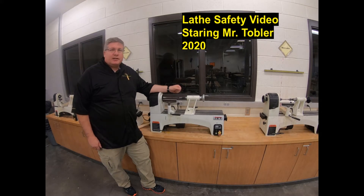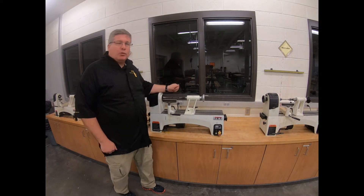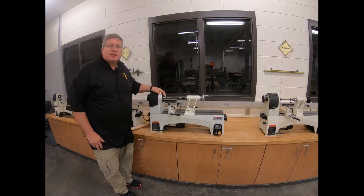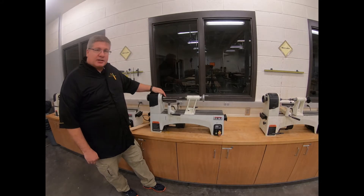Hi students, I'm here at the Mini Lathe to talk about safety on the Mini Lathe. I have several different types and kinds, and throughout this I'm going to be zooming in on some different sections. On a lathe, its main purpose is to make wood round. Where most of our machines take square wood and keep it flat and make it more square, the lathe actually turns it round.